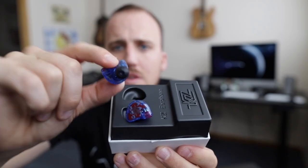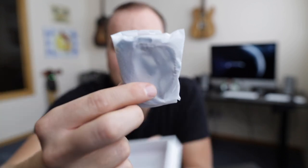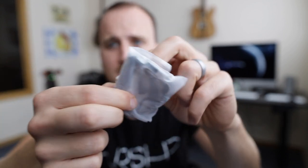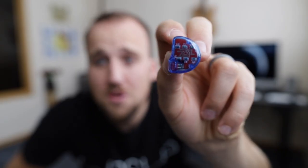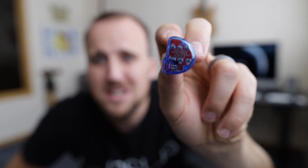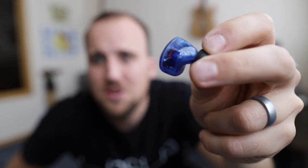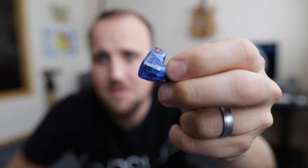In the box we have the earbuds, a bag with the cable, and another small bag with extra ear tips. Here's a closer view of the earbud itself — I got the blue-red design with a transparent shell, so you can actually see all the little drivers inside.